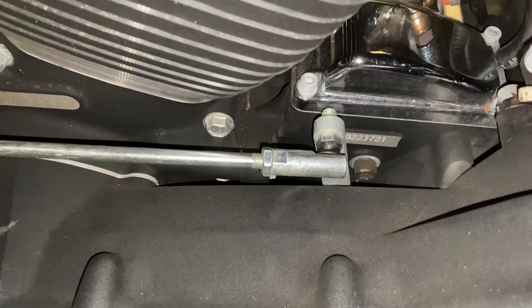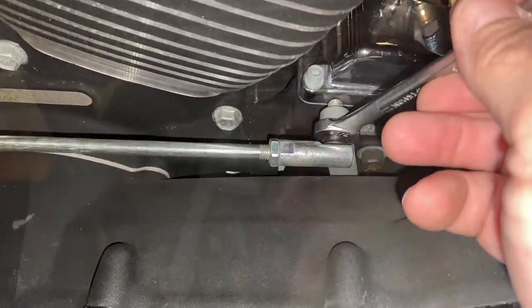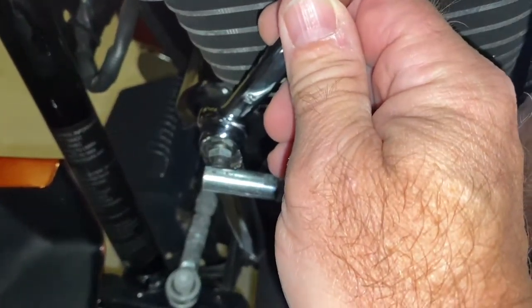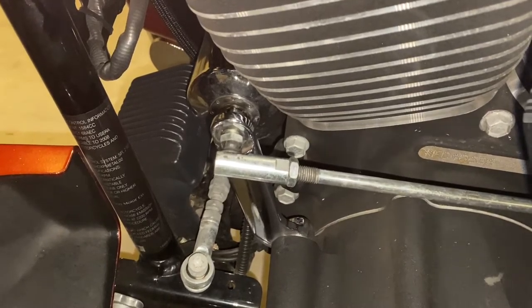The back bolt takes just a 7/16" wrench — completely back it out. The front bolt is a half inch in the back and a 7/16" in the front. Back those right off.